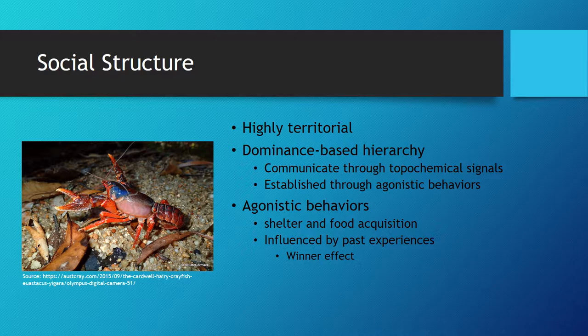The crayfish have a dominance-based hierarchy where the best fighters — normally the larger crayfish — become the most dominant individual, both in the wild and a tank setting. This means that the dominant crayfish has a higher chance of getting the best resources in an environment. The crayfish will communicate their status within the hierarchy through chemo signals that are received via the antennae, which may influence the frequency of agonistic behaviors, otherwise known as aggressive bouts, between individuals.